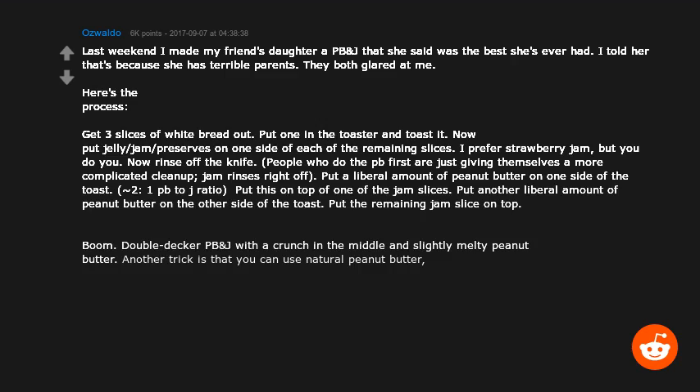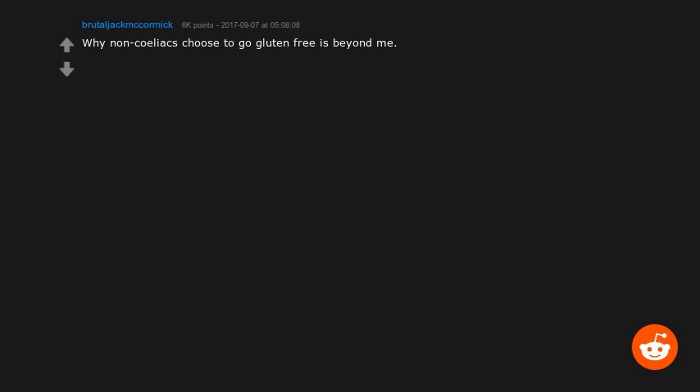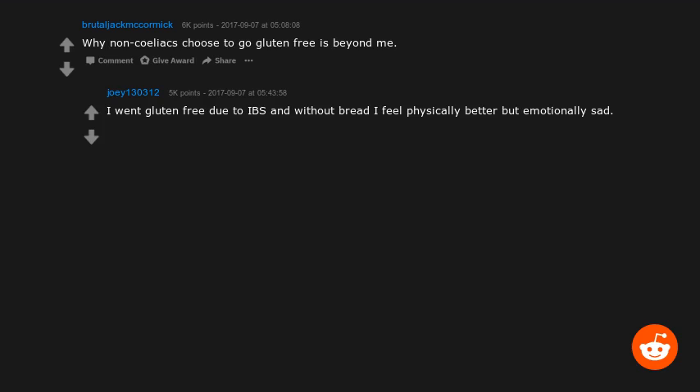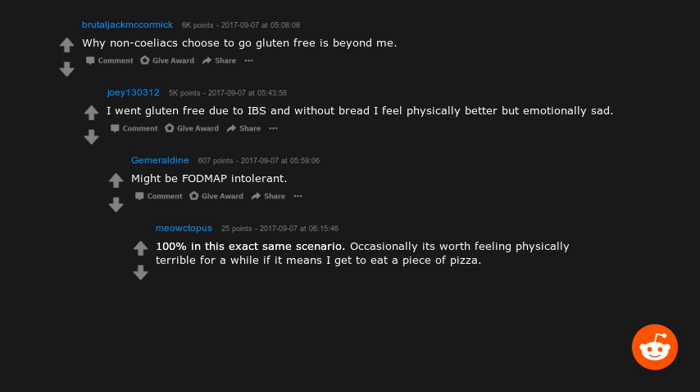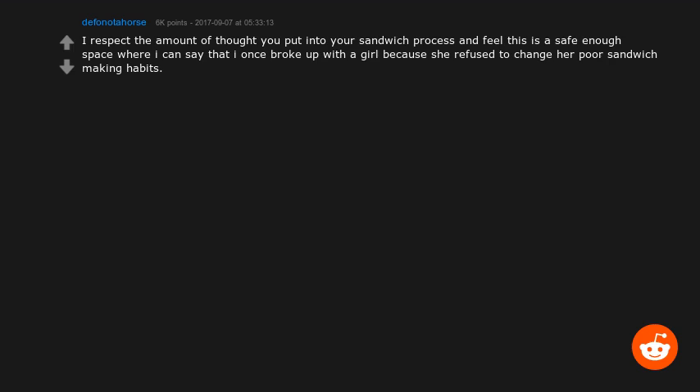Another trick: you can use natural peanut butter since there's plenty of sugar in the jam already. Drink milk with it. Why non-celiacs choose to go gluten-free is beyond me — I went gluten-free due to IBS and without bread I feel physically better but emotionally sad. Occasionally it's worth feeling physically terrible for a while if it means getting to eat a piece of pizza.